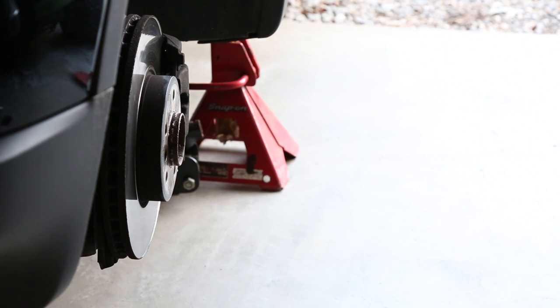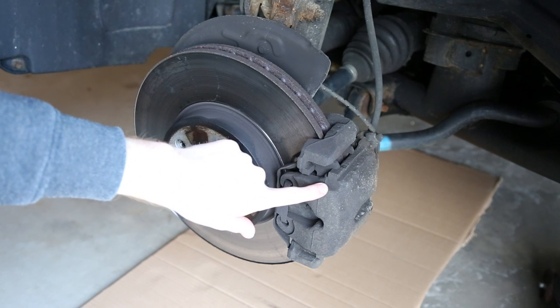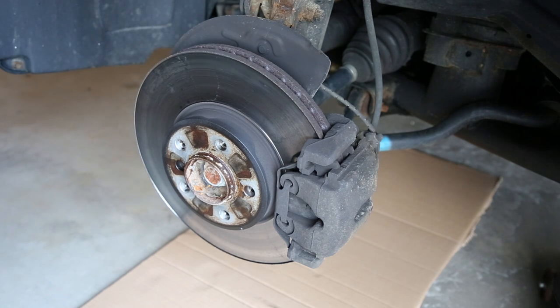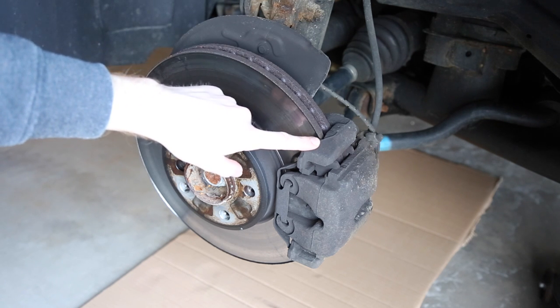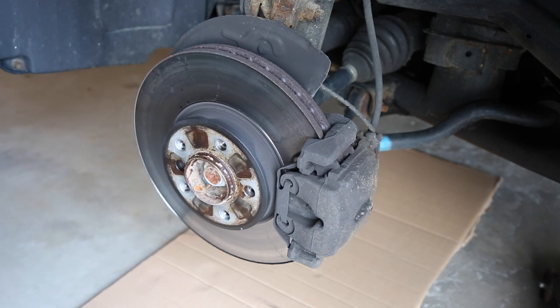Now we have full access to the brakes. The first thing we're going to do is remove the brake caliper, the caliper carrier, and then the brake rotor itself. That is the same order that we'll replace them in — first the rotor, then the caliper carrier. We'll slide the pads into the carrier, and then reinstall the caliper itself.